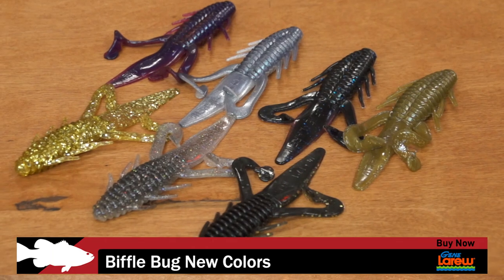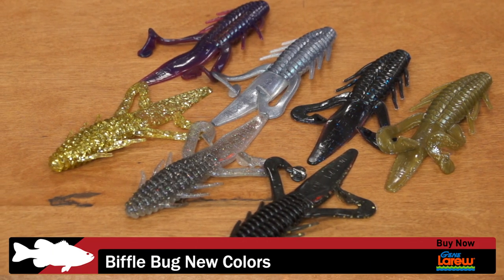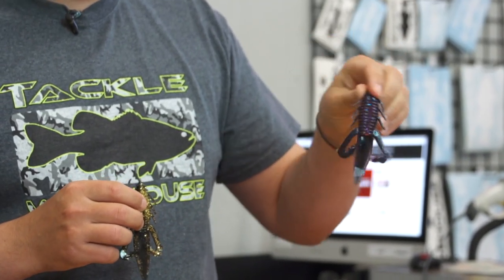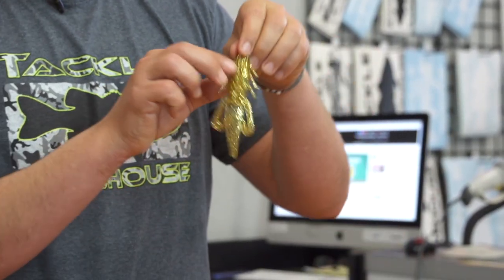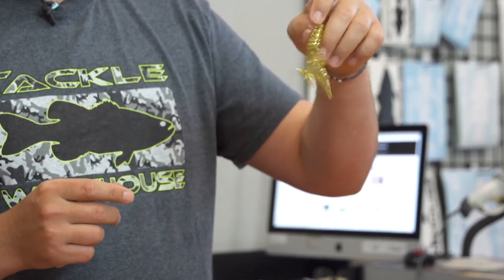Next up, a few new colors for the Gene Larue Biffle Bugs. We sell a ton of Biffle Bugs and you guys love throwing those things. A few of the new colors: the first is called Black Blue Plum — black and blue on one side with some plum on the bottom. Then we have a Black and Gold color, Double Gold — gold plastic with gold flakes, so it's really shiny.